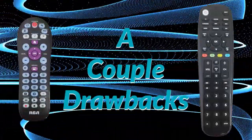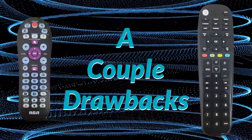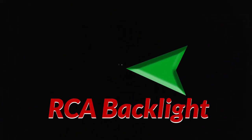A couple drawbacks. I haven't used the RCA remote a whole lot, but I really hope you don't need to use it in the dark. The backlight option on it is an absolute joke, so don't buy it if you need a backlight on your remote.